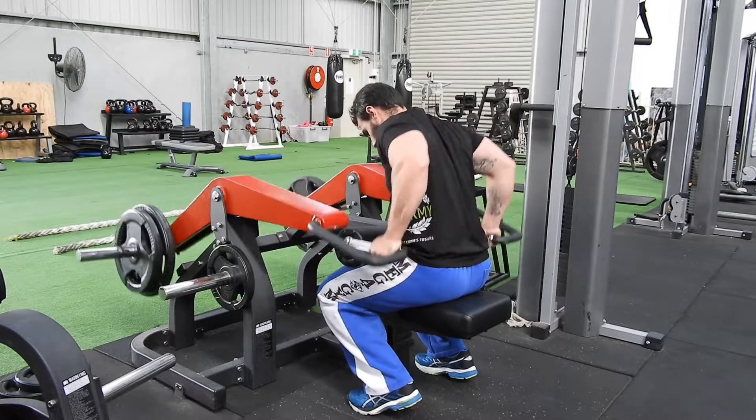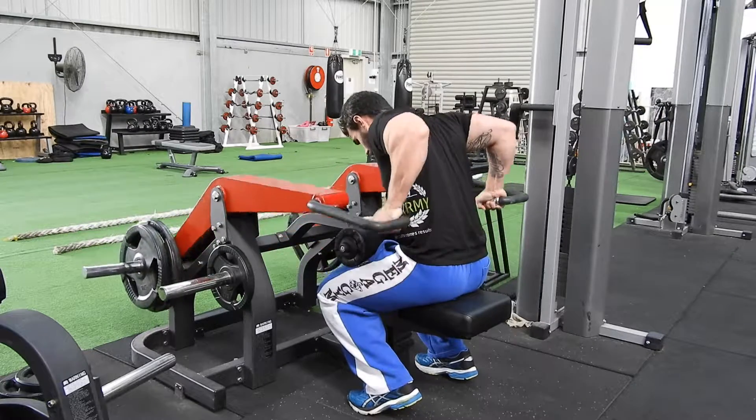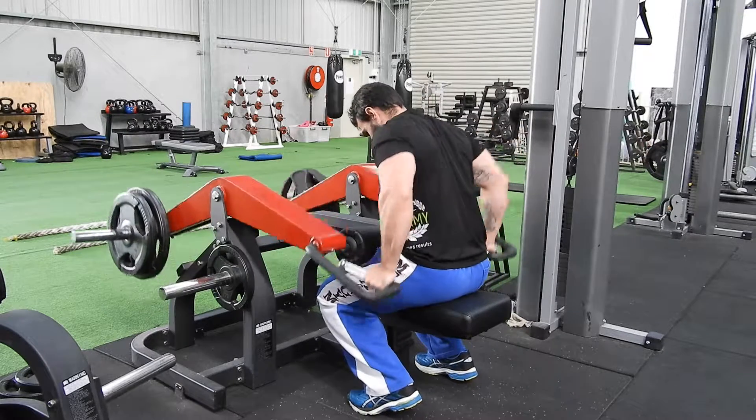Tricep dip, leaning forward a little bit through your torso. Bring the elbows up as high as it's comfortable without impingement on your shoulder. You should feel no shoulder pain in this one. All the way up, all the way down, pushing down through your triceps.